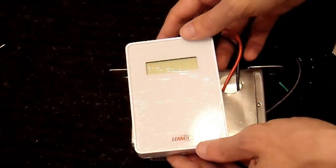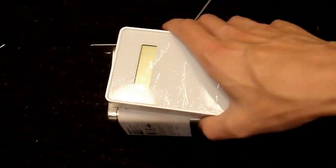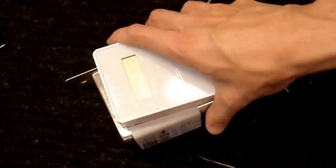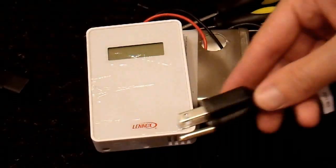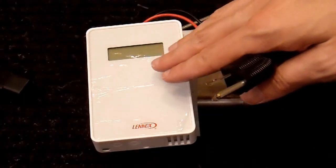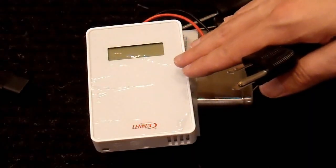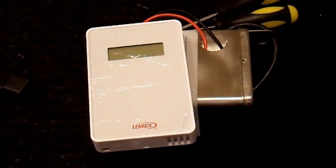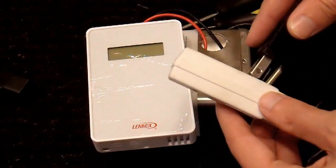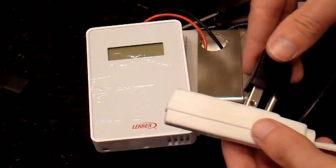I'll probably tape or glue it or something to here eventually, just so I have something solid to mount it to. But it should be ready to go. Alright, here goes — I'm going to plug in my transformer. What I paid for this is less than one third of what it would cost me to get a stand-alone sensor, so I'm saving $100 at least here. Hopefully. If I plug this in and it fries, then I saved nothing.